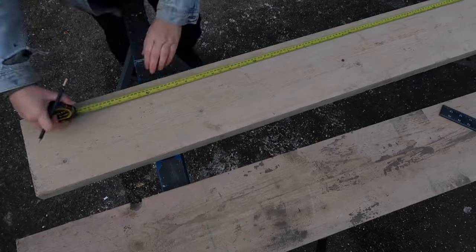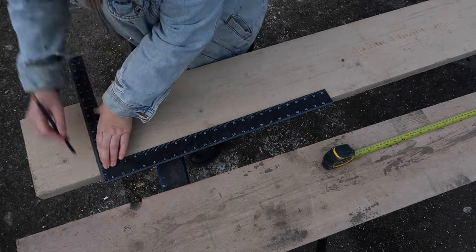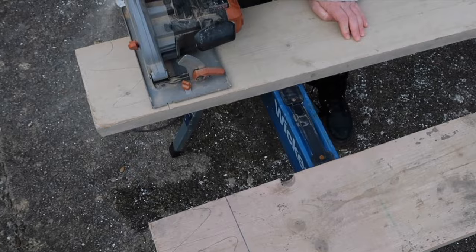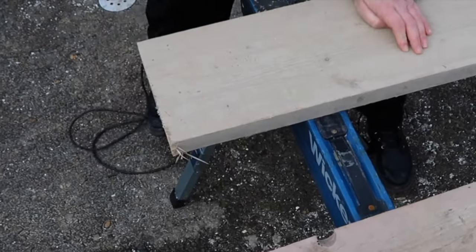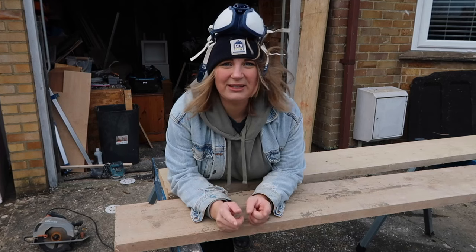So first job is to cut these to size and measure. Measure and cut. Now these have been cut down to size.